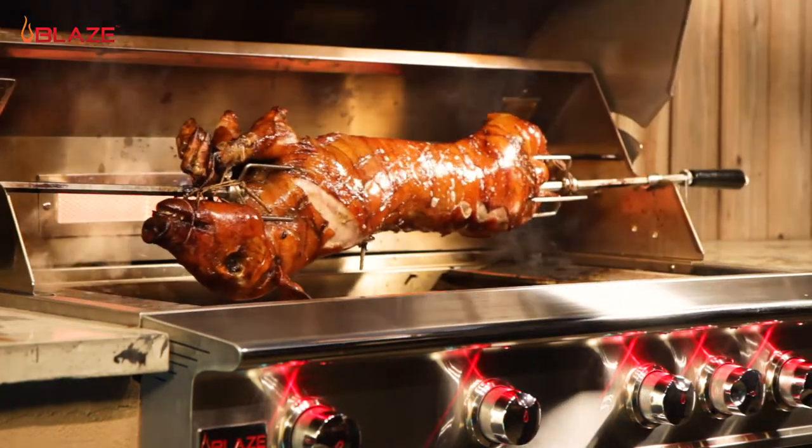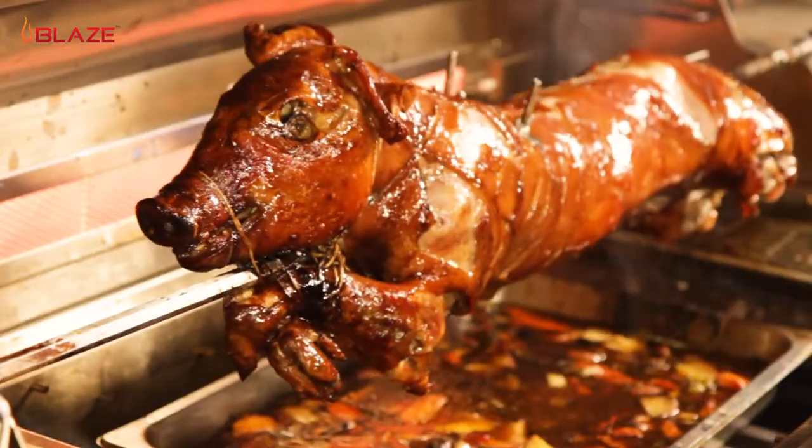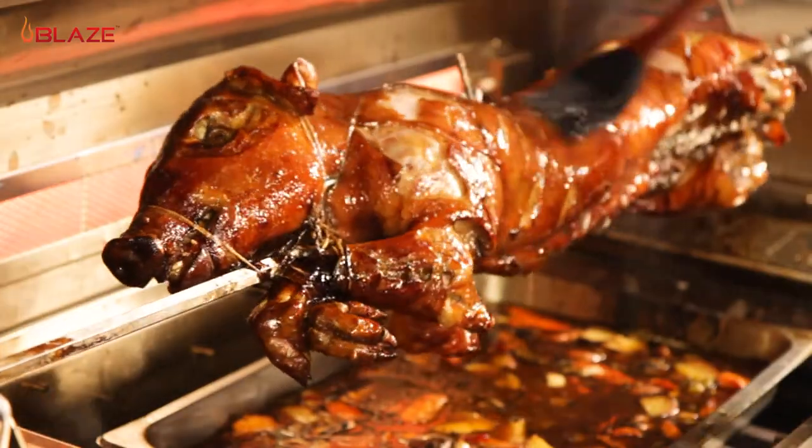In this video, we'll be roasting a whole pig on the rotisserie of the Blaze Professional Grill. Let's get to it!